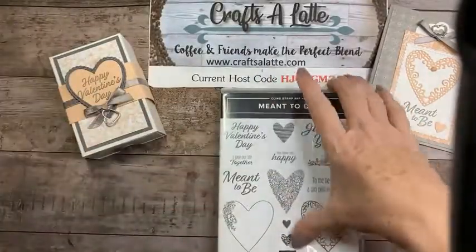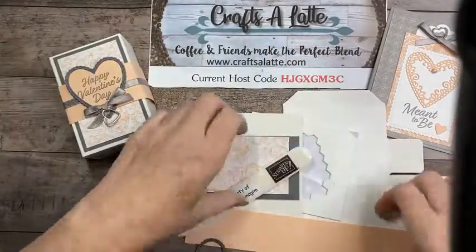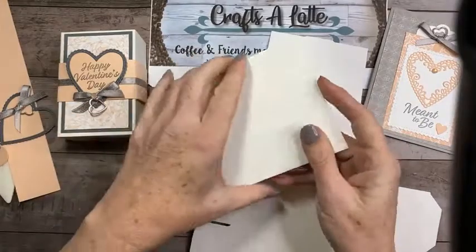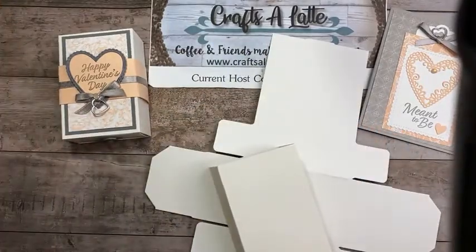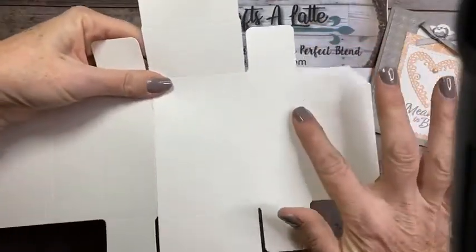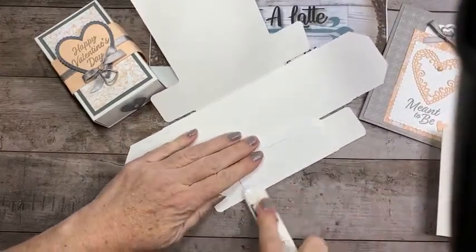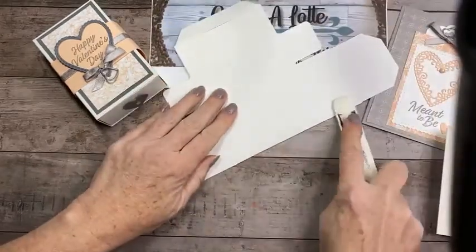Let me show you how quick it is to put the box together. It comes with the inside and the outside is already put together for you. Here is the box — it's already scored for you, so all we're going to be doing is folding and creasing with your bone folder. For those of you signing up to be on my team and taking advantage of the new Celebration offer and getting all that free paper, the bone folder is absolutely one of the essential tools.